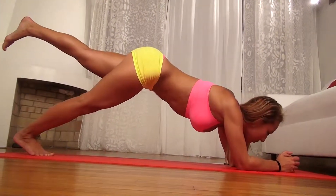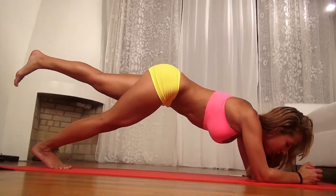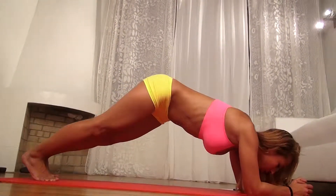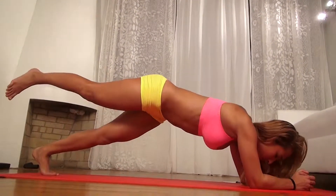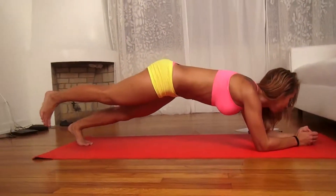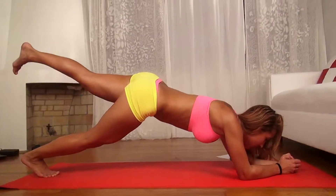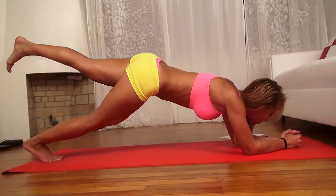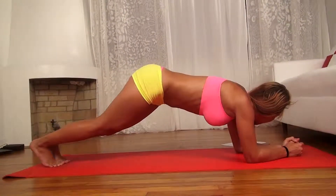Switch. Keep going. We've got about 20 seconds left — you're almost done. Squeeze your abs. Switch. My arms are definitely feeling it. Just keep going, don't give up. Switch.